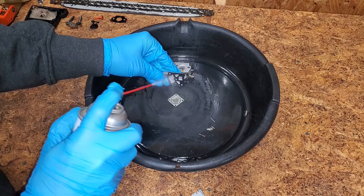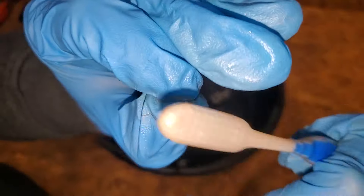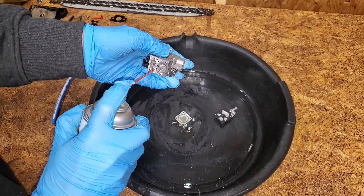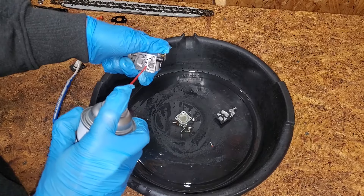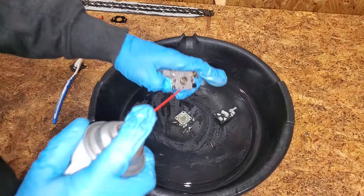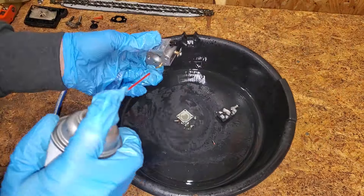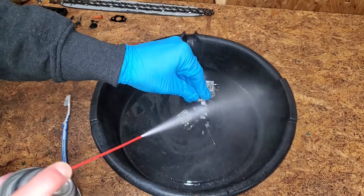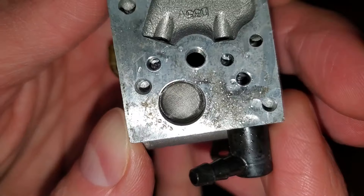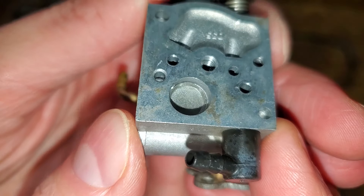Carb cleaner in the eyeballs doesn't feel good, so I put on my safety glasses and started spraying. I lightly scrubbed everything with a toothbrush, and then sprayed out all of the passages. You should be able to pull the inlet screen out with a pick for better cleaning. However, this one wasn't cooperating, and I can see the area behind is clean, so I'm not going to risk mangling it.